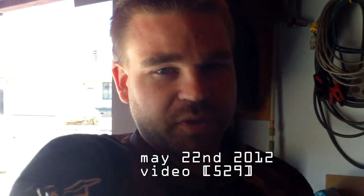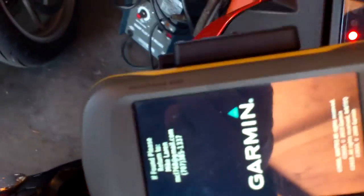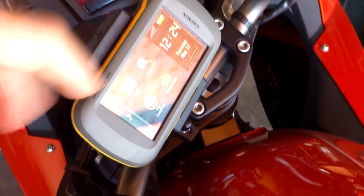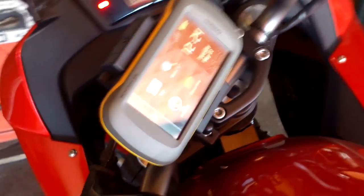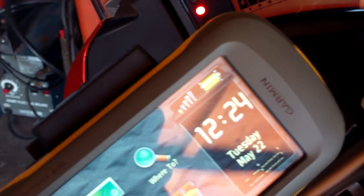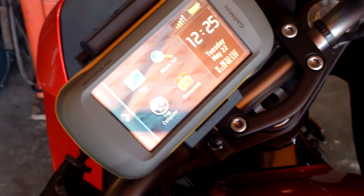I searched on some forums about my battery issue on my GPS. Some people were saying the reason I was having battery problems was because the battery's not secure enough. With all the vibration, it disconnects the battery intermittently, so it doesn't have a good connection, and somehow that messes up the charging and makes it think it's not a genuine Garmin battery.